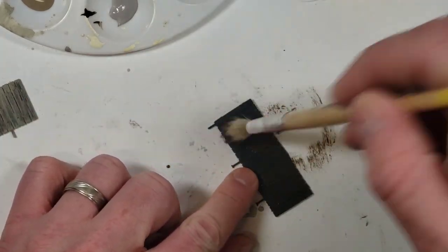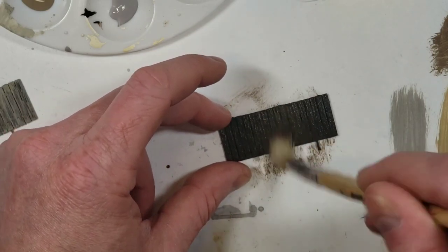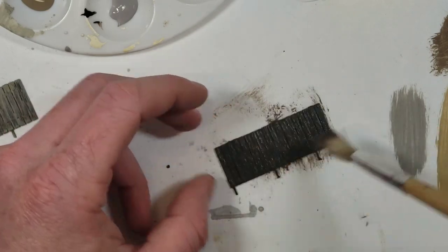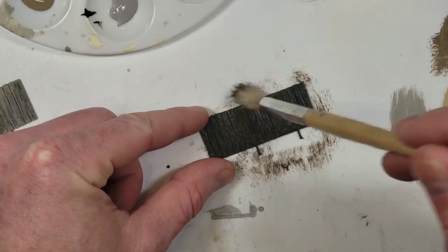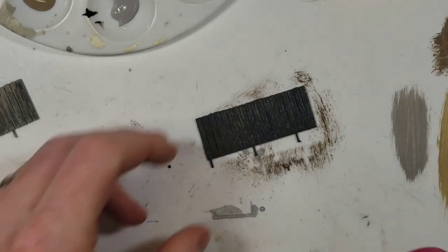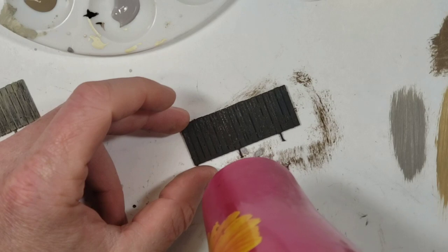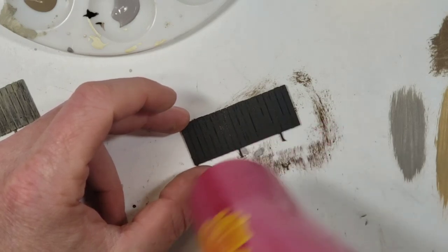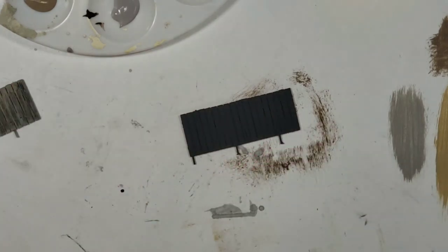I'm just going to give it a good base coat. It's not really dry brushing for this first layer, but it's not very thorough — it's okay if a little bit of black is showing through, especially in the cracks of the wood. Okay, we're just going to hit it with the hair dryer to get it nice and dry real quick.